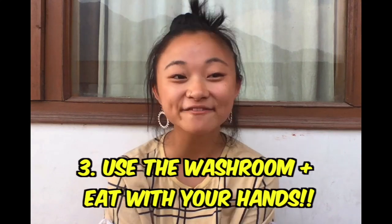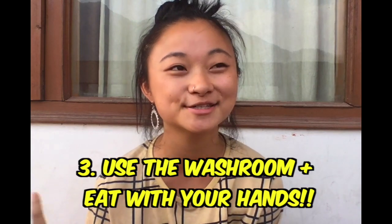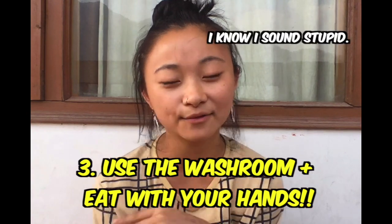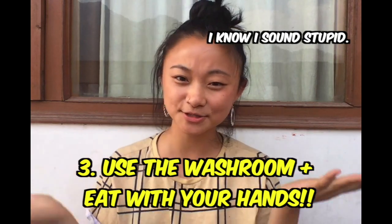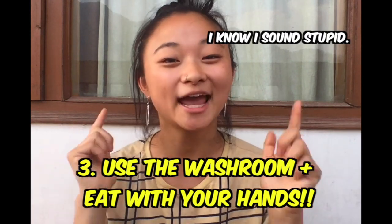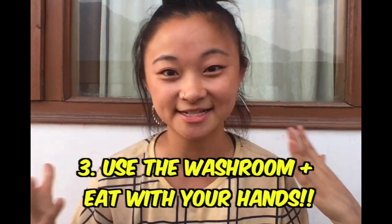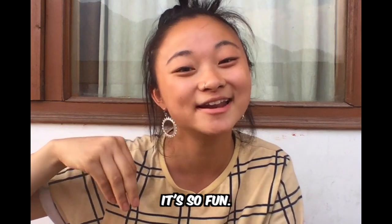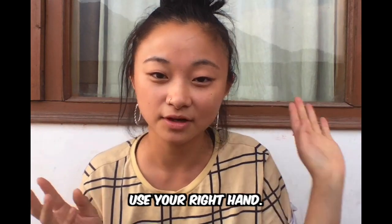My third general tip is to get familiar with the washroom. I didn't really know what a washroom was because we don't call them washrooms in Australia, but it's essentially where you wash your hands — there can be a bathroom attached to it, but use it. It's just to wash your hands before and after a meal because you'll be eating with your hands, and I definitely do recommend eating with your hands. It definitely heightens the eating-in-India experience and you can practice before you go.